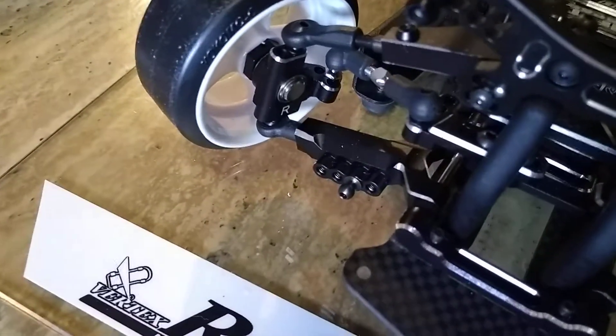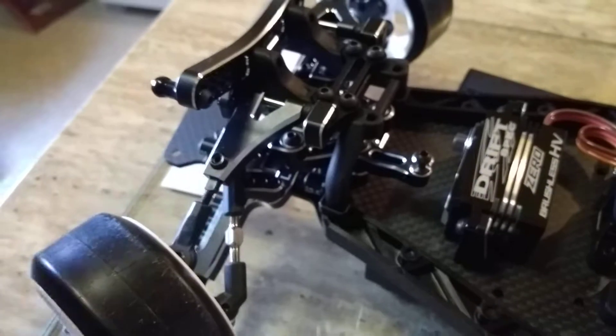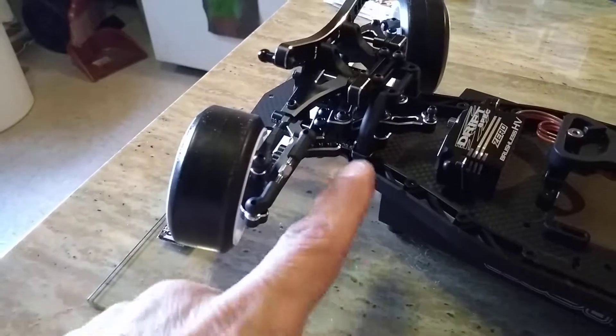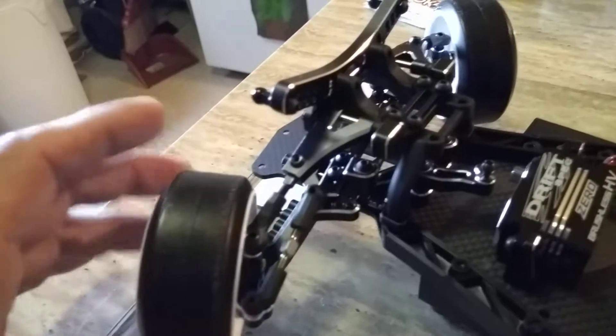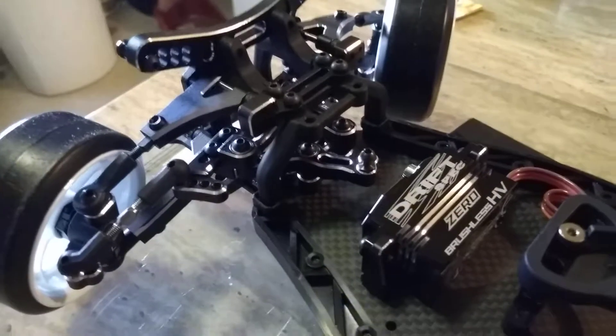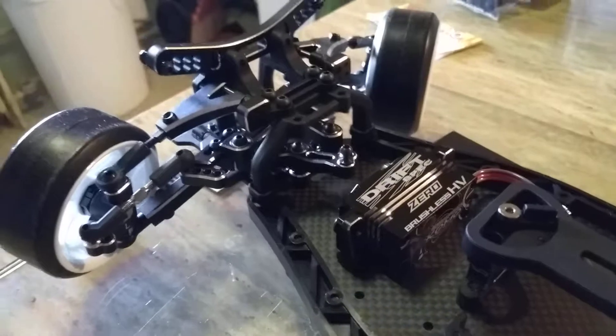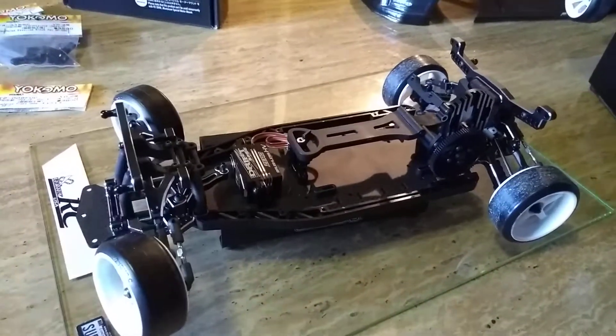Also, in the front, lower A-Arms, upper ARs, and then I used Lunsford titanium turnbuckles. Also, instead of using the aluminum steering rack from the YD2, I went and upgraded it to the YD2 SX.